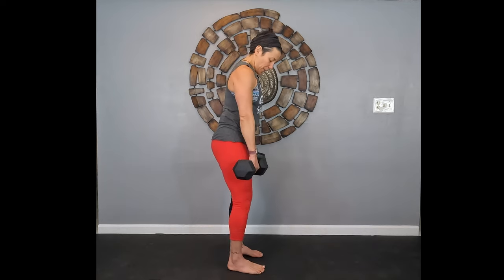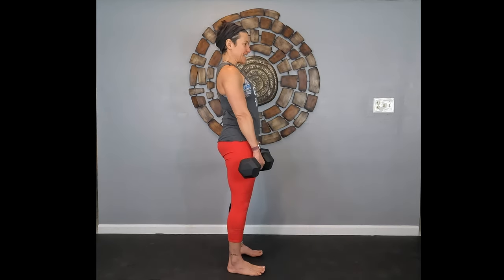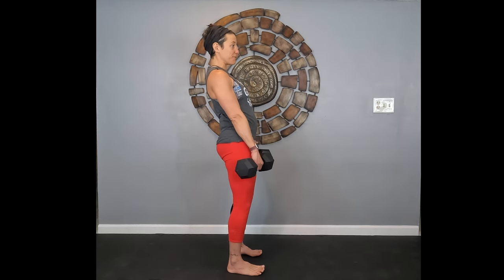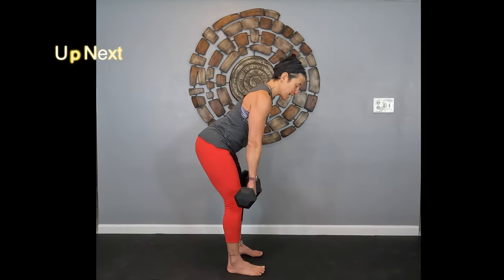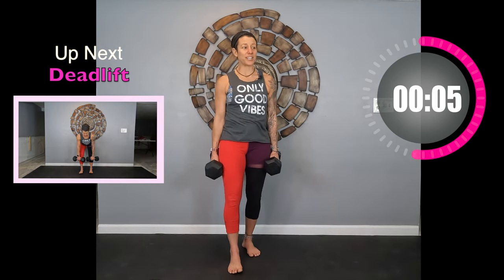I'm going to demo the first move: a deadlift. I have 20-pound weights — do what works for you. We're continuing that same hinging motion from the good morning with weights, bending at the hips, feet shoulder-width apart, leaning back on those heels, coming down to mid-calf, and squeezing those glutes on the way up — squeezing standing tall, not forward, to avoid pressure on the lower back. If you want to do it without weights, that's a modification. Here we go in three, two, one.